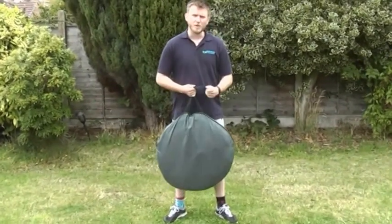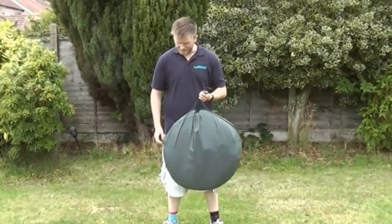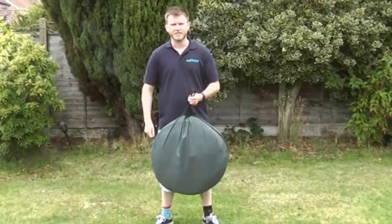Hi, here I've got the Quick Bivvy 2000. I'm going to do a quick demonstration of putting it up and taking it back down.